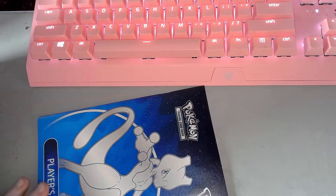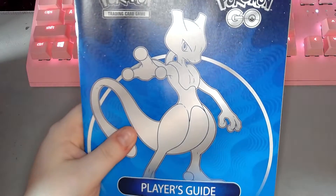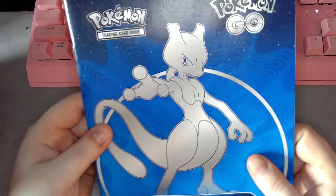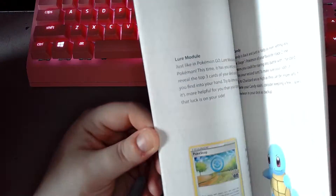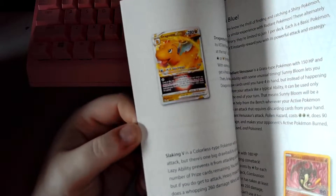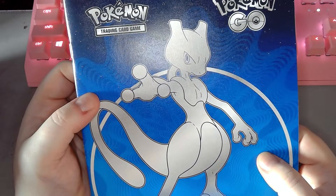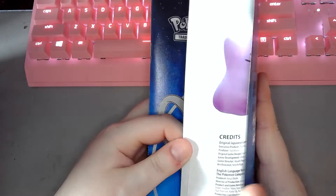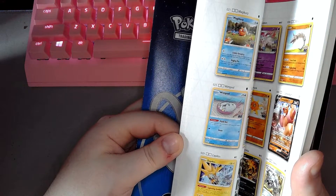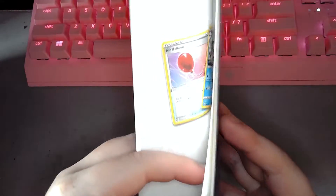I kind of fell out of Pokemon Go pretty much as soon as it became really a thing. I didn't really want to wait for the app to stop consuming the life out of my battery, so I didn't really play it that much. This comes with every Elite Trainer Box — it's basically a player's guide, as it says at the bottom. It also comes with some pages which list all the cards that exist in the set.